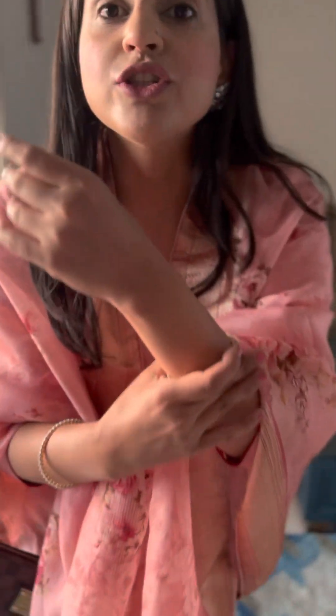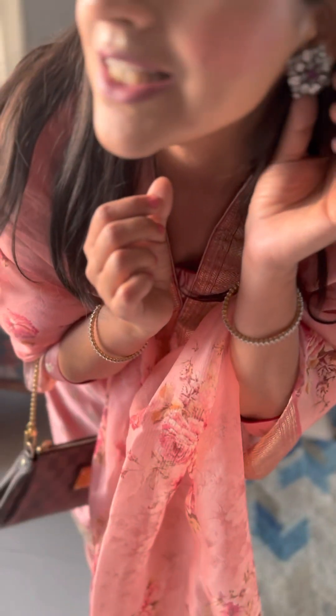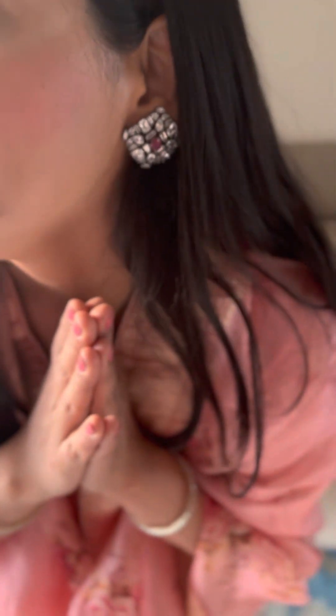I never forget to put a bindi, and a little sindoor. Look over here. And in jewellery, I've kept it very minimalistic — I've just worn two kadas, one-liners, and these absolutely stunning earrings. Look at that. And with this, my bhajan sandhya look is all good to go.